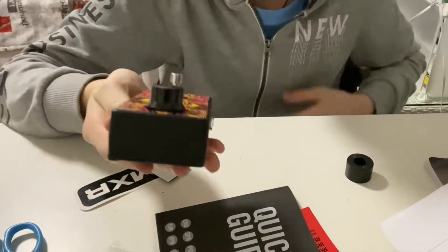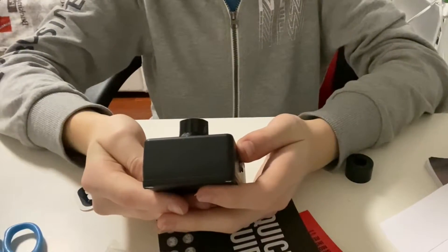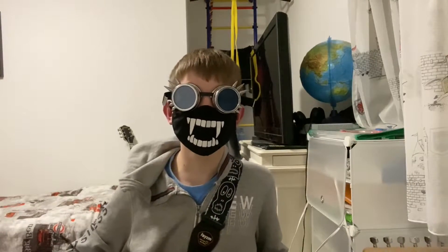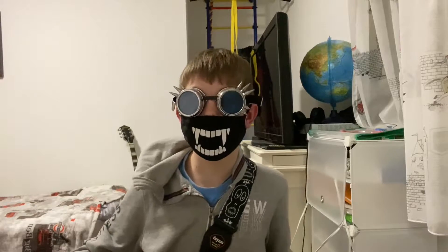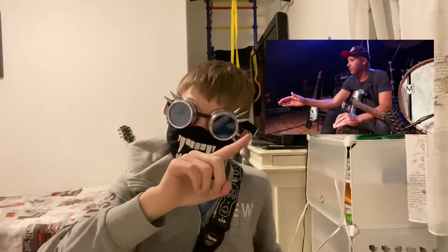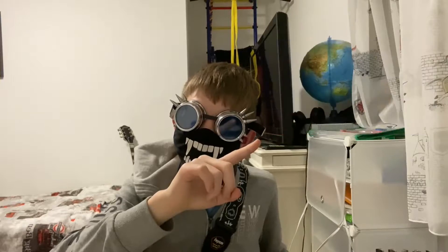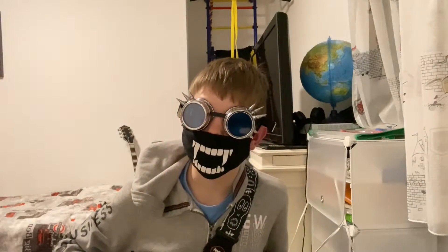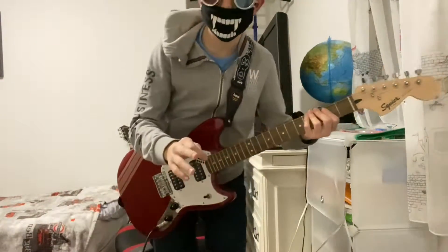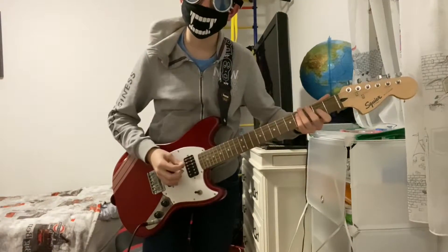Look at it — isn't it beautiful? It's kind of bigger than I expected, but it's beautiful. Before I turn on the pedal, you may ask: why did I buy a phase pedal? Well, it's a Phase 90 pedal that I just wanted. I hope that answers your question. So yeah, let's hear it — first without the pedal on.